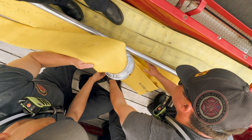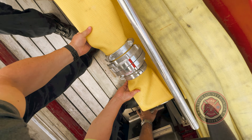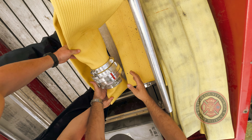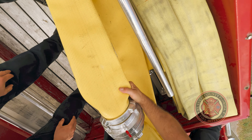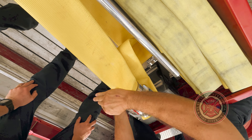When putting all couplings in the hose bed, make sure that they are all at the front of the hose bed and are put in so that they cannot flip during deployment. If hose is allowed to flip during deployment, it could damage the truck, the hose, or other pieces of the apparatus.